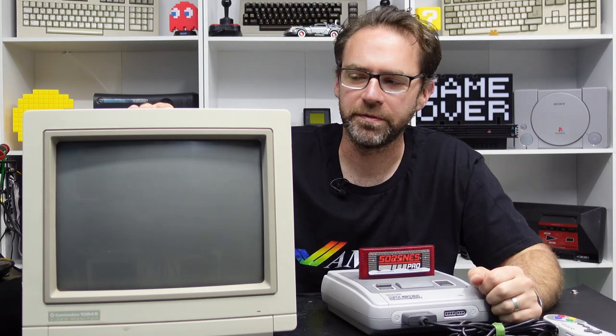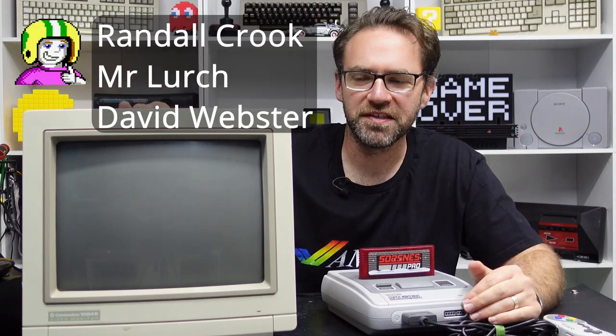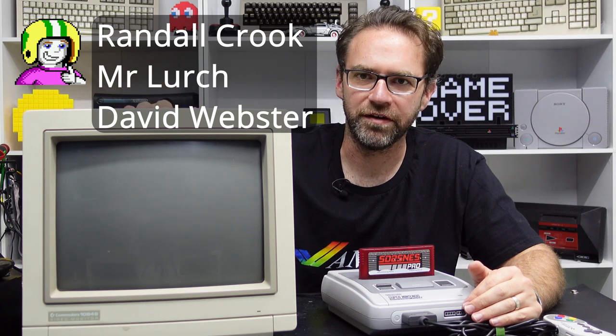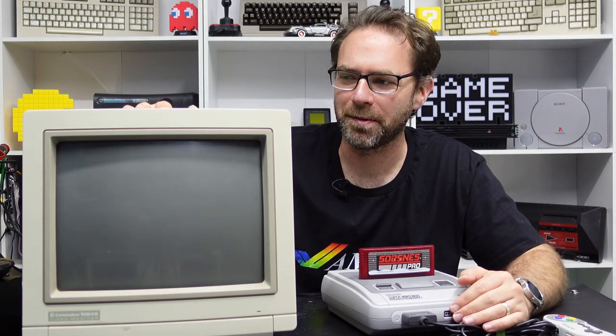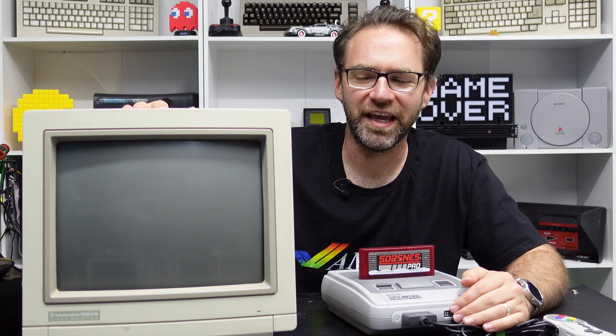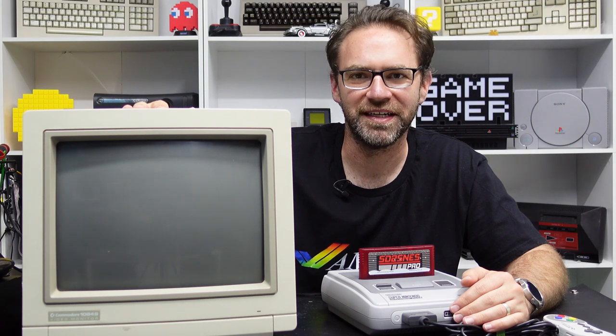I'd of course like to thank Jason for popping over — you can check out his channel, I'll put a link to it in the description below. Thanks to my Patreons for voting for me to do stuff with 1084 monitors — that turned out well. If you'd like to become a Patreon there are links down below. Don't forget to subscribe if you haven't already, and I will catch you in the next one. Thanks for watching, bye!